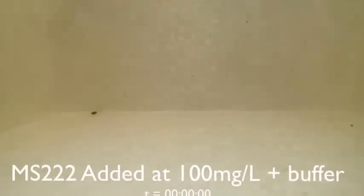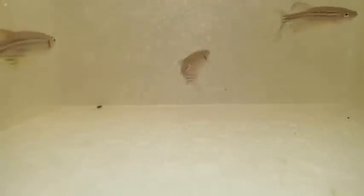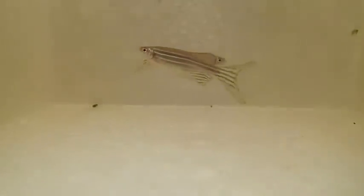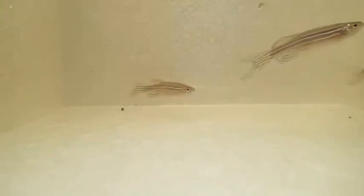Here I'm adding tricaine methanesulfonate, otherwise known as MS-222, at a rate of 100 milligrams per liter. You'll notice that the fish are starting to feel the effects of the anesthetic solution — they're swimming aimlessly and crashing into the sides of the tank.